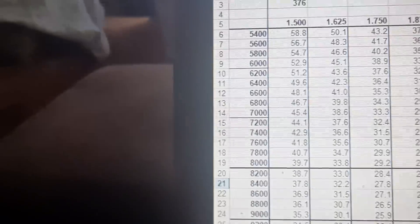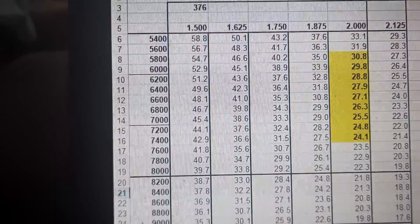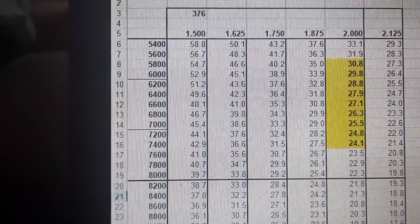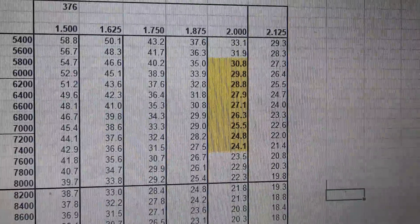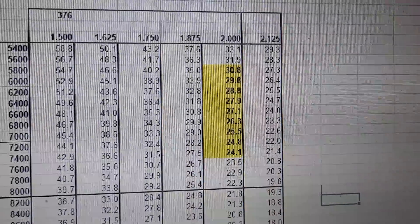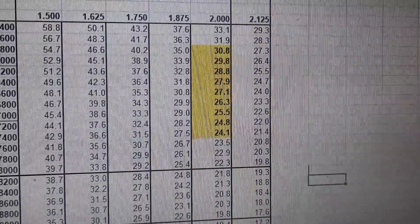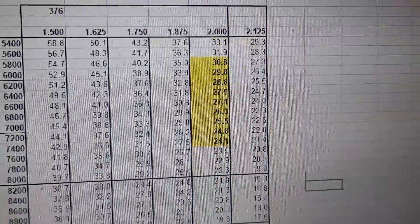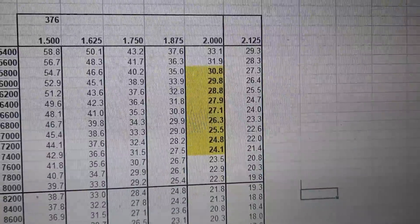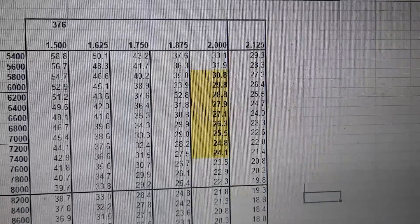When we tie that to primary tube length calculations that are readily available, you'll see that for 376 cubic inches, our camshaft is going to limit us to 7500 RPM at the most. Our converter isn't going to be that loose because it's a drag-and-drive car. So I want it to operate in a sweet spot from 5800 to 7200 RPM and stretch to 7500 on the top end. That gives us a tube length range of 30.8 to 24.1 inches.